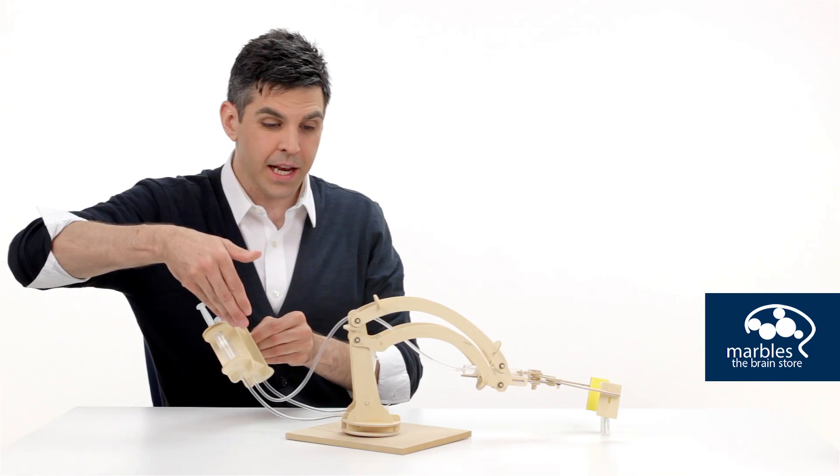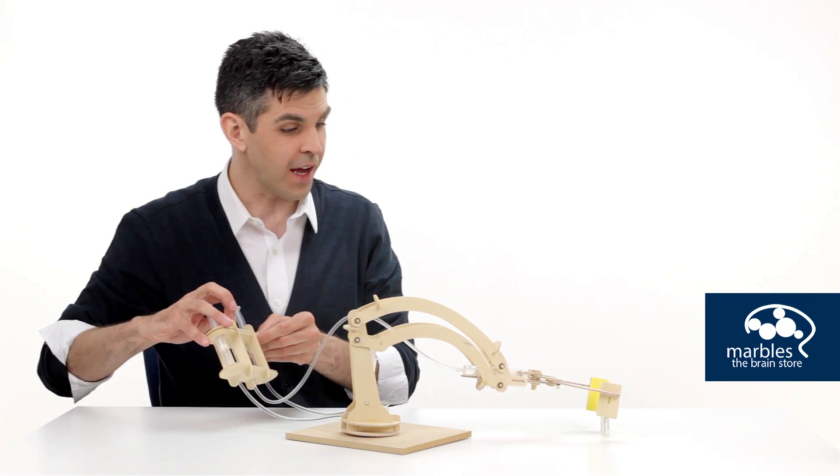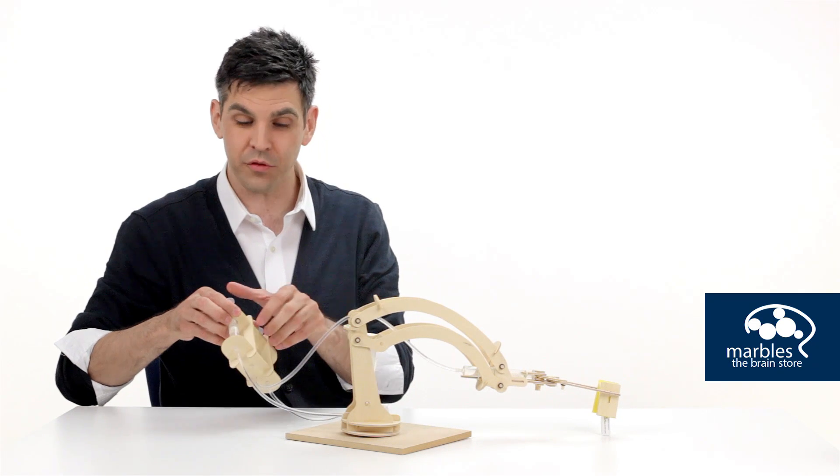One really cool thing you can do with the robotic arm is add food coloring to each of the hoses — a different color for each hose. That would ensure, of course, no hose mix-up.